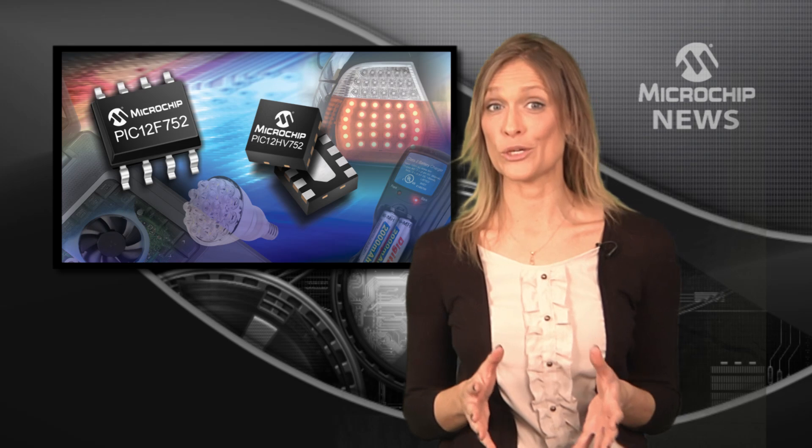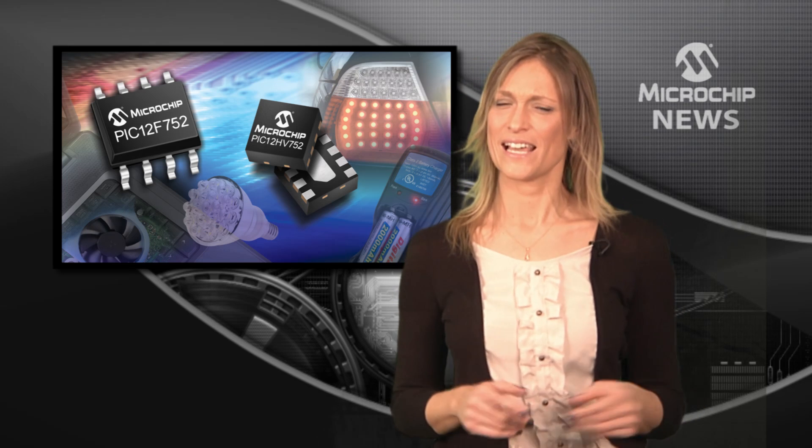If your boss wants you to do more with less budget, then take a look at Microchip's PIC12F752.